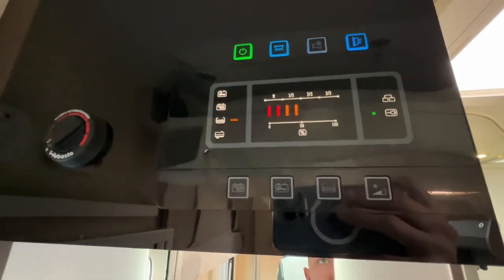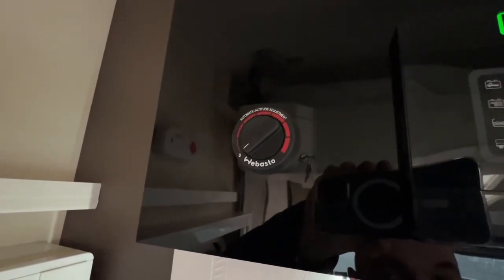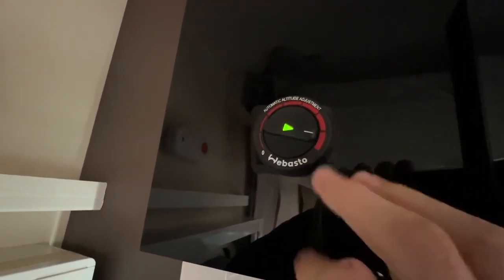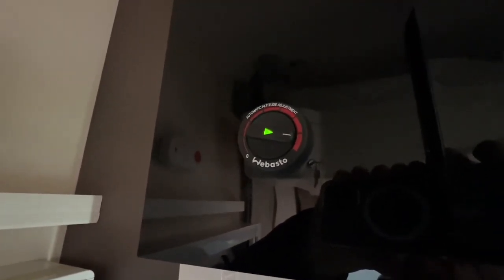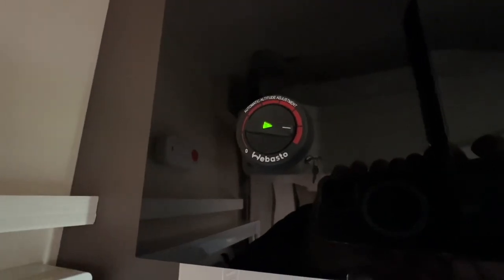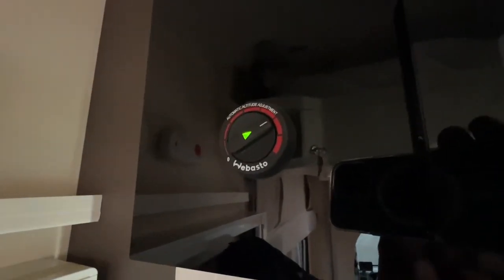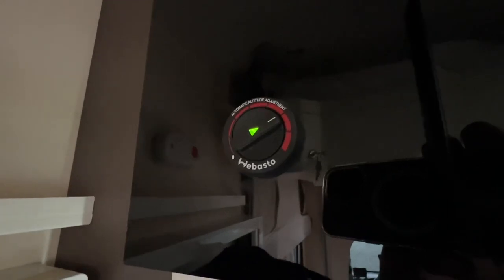To operate your Webasto diesel heater, make sure you've got at least a quarter of a tank of diesel in your main engine tank, as it works at a different intake level to the main engine - meaning you'll never run out of diesel while running it. To turn it on, simply switch it on and always set it to a higher temperature first as this helps combustion start. If the lights start flickering, that's normal - the heater takes a large draw of 12 volt to get going. Once running, you can adjust it to your desired temperature. Maximum output is 30 degrees and you can use this when traveling to keep rear passengers warm.